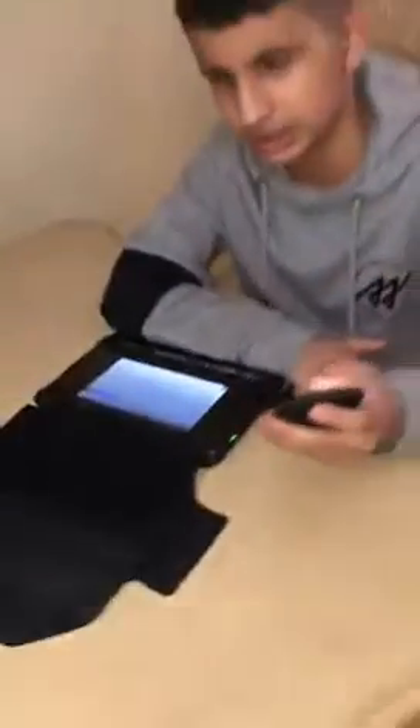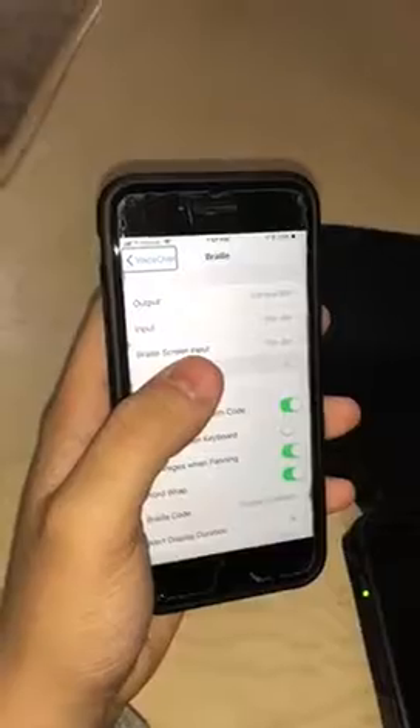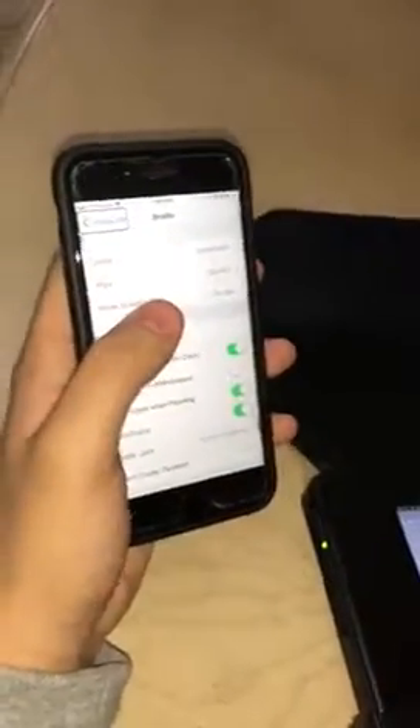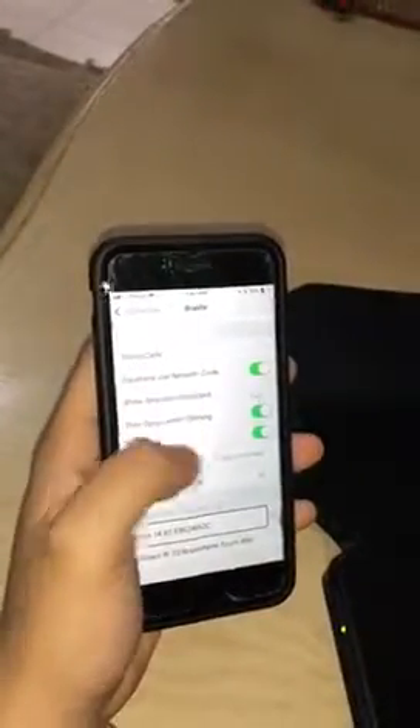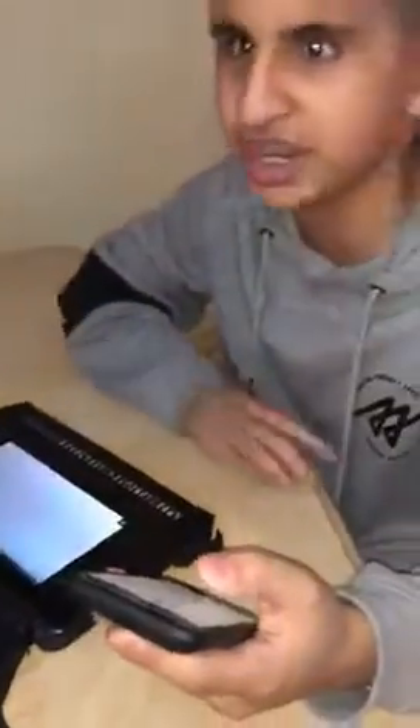Now I have to find Accessibility. I could be swiping right, but I know roughly where Accessibility is, so I'm just going to touch it, and I'll double tap here. I know VoiceOver is somewhere at the top, and I'll double tap here. Now I'll finally have to go down until I find Braille. I know where it is roughly, so I'm going to touch it. And there is Braille — I'm going to double tap this. And as I start going down, there is the BrailleNote Touch. If I double tap this now, here is what happens.